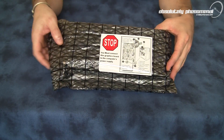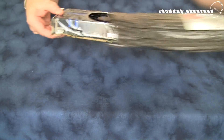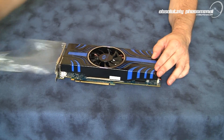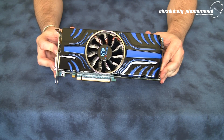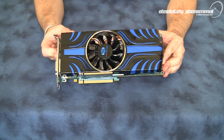So let's take the Toxic Edition graphics card, the HD 5850, out of the protective wrapper and check this card out. And here it is — the HD 5850 Toxic Edition graphics card from Sapphire. So let's have a closer look.